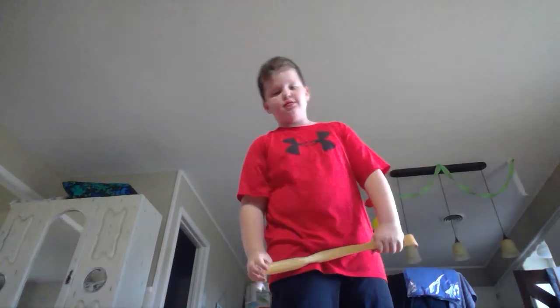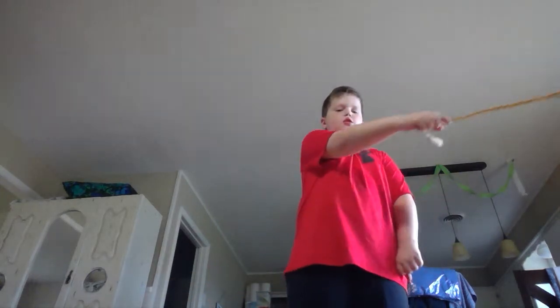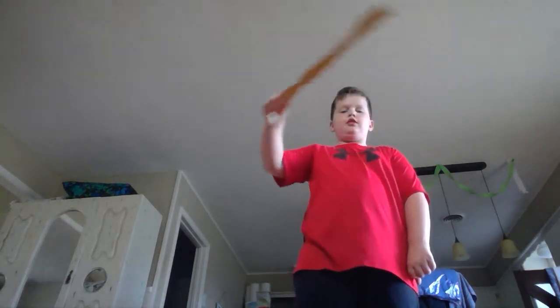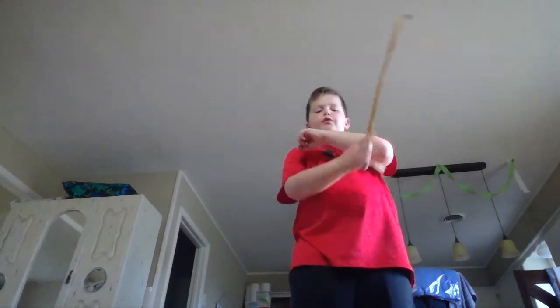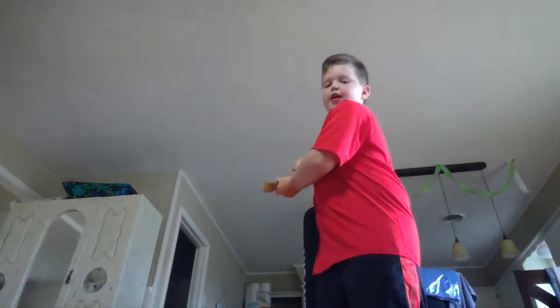So now I'm just going to show you how I do it. First I spin it back and forth like that. Then I go over my shoulder, behind my back, put my arm up, go over my arm, behind my back. Then I take it from behind my back, throw it in the air, catch it with both hands, then I stab.